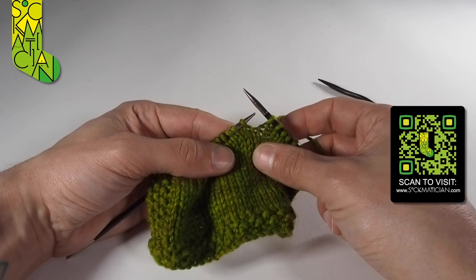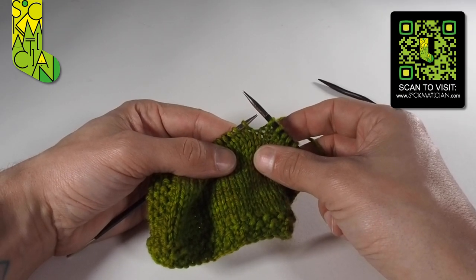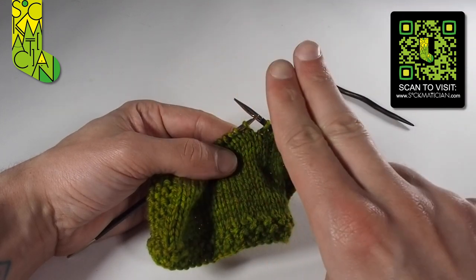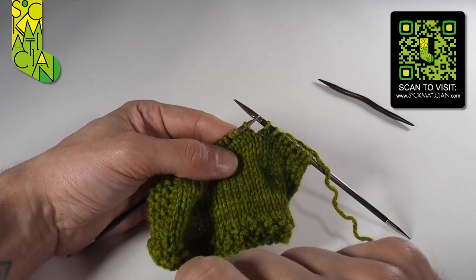In this cabling tutorial we're going to first demonstrate the C4B, which is a two stitches crossing over two stitches twisting towards the right.